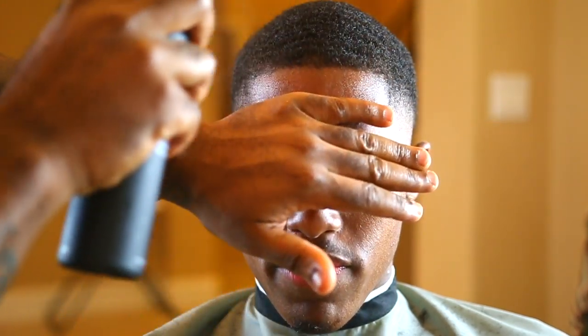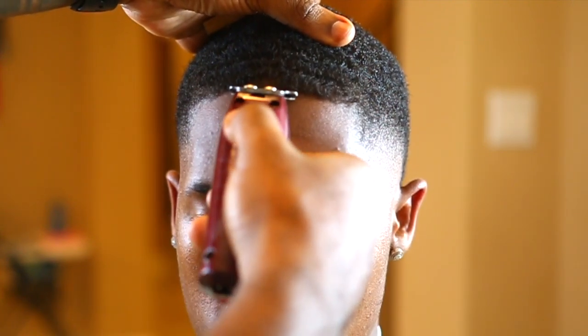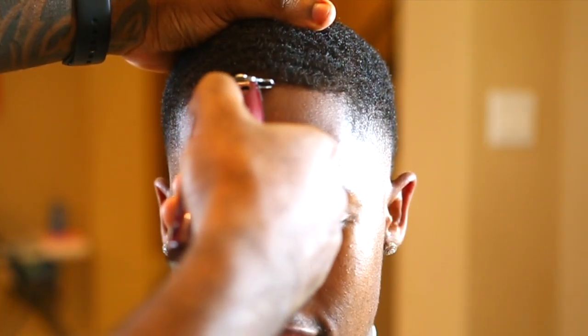Before you start the lineup, you want to spray the front of the lineup, the edges of it. What it's going to do is make it dry enough so when you hit it, it's going to be so crispy, so icy. You don't need anything else. It's almost like you're using a razor when you do the lineup — that's how it makes it look. It makes the lineup really dry and makes it stay in place. I had mine changed up just a little bit, but it works similarly to some of the other stuff I've used before.